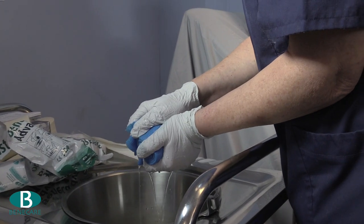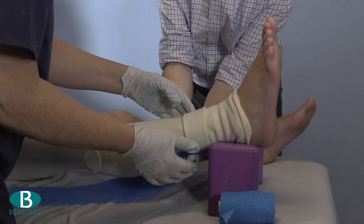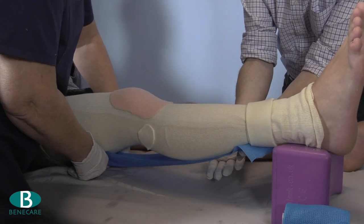Now dip the slab and the bandage into the water together. Position the slab onto the posterior aspect of the leg with slight tension.